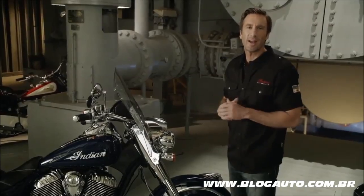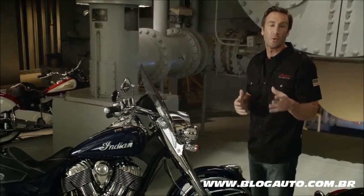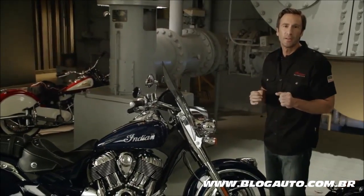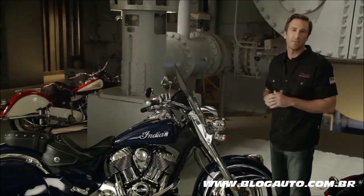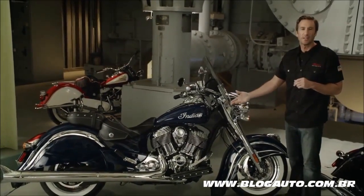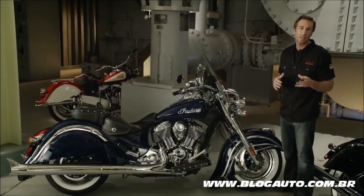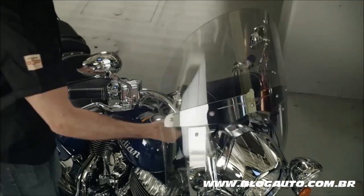Every Indian Chief Classic rider is a true individual. We know you're going to customize and personalize your bike to suit your style, so we're providing you with the best products available — genuine Indian parts and accessories. These accessories were developed in conjunction with the new Chief Classic, so they install easily, fit properly, and deliver the best look and performance.